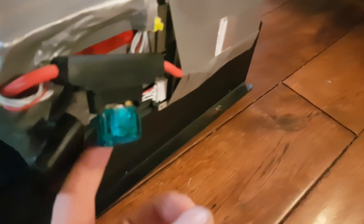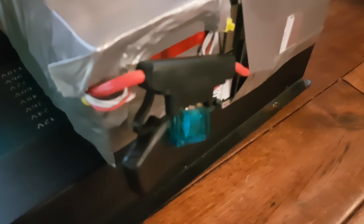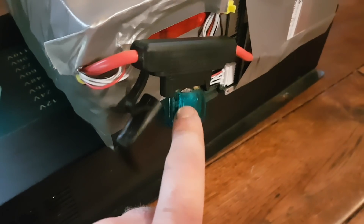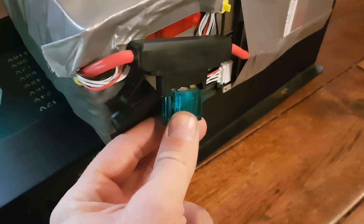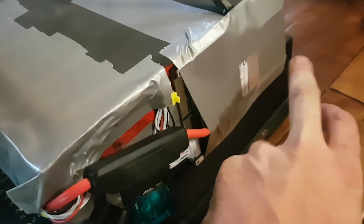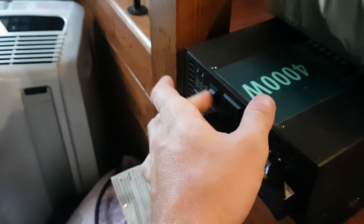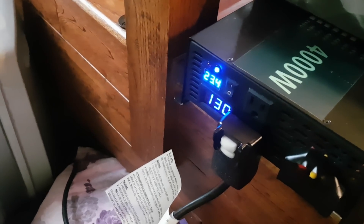The fuse ended up blowing and I don't have any extras — I just ordered a new one. I've got 280-amp fuses coming in the mail, should be here in a couple days. But until then I shoved a penny in there to get me by. The BMS acts as a fuse as well — the MOSFETs will blow — so it's still fairly safe. Let's see if we can start this thing again at 23.4 volts.